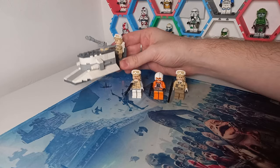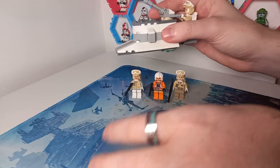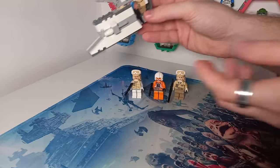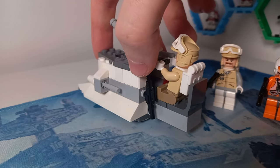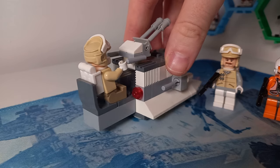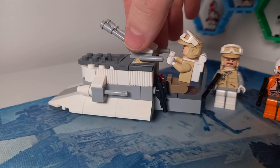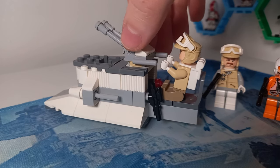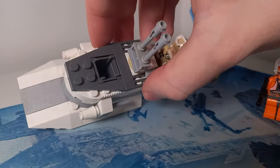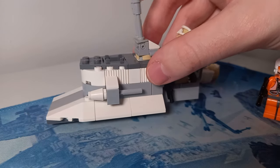In terms of play features, this one is a bit more complex because we have flick fire missiles on the side, which were in every set at the time — it really brings me back to my childhood. There is also a SNOT brick on the back to store the pilot's weapon, and one on the other side with some sort of red blinking light, which probably ends up controlling the speeder. You can place it so the minifigure looks like they're controlling the turret on top, and there's a little storage section in the front for perhaps transporting something across the planet of Hoth.